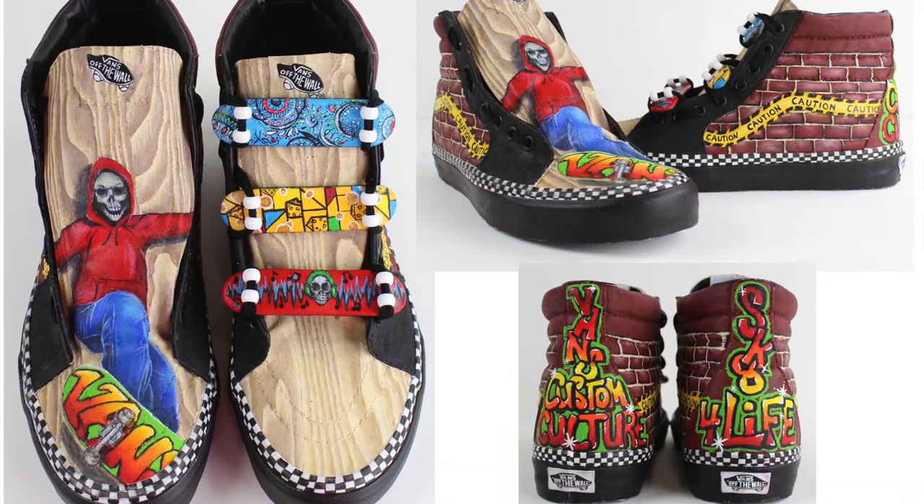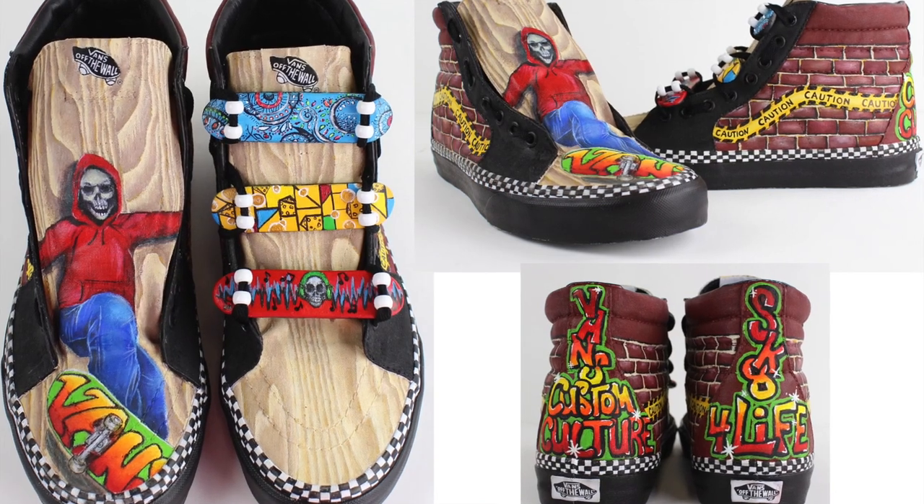Equipped with mini skateboards that are laced into the shoe, our action sport has a little local flavor, art, and music incorporated.